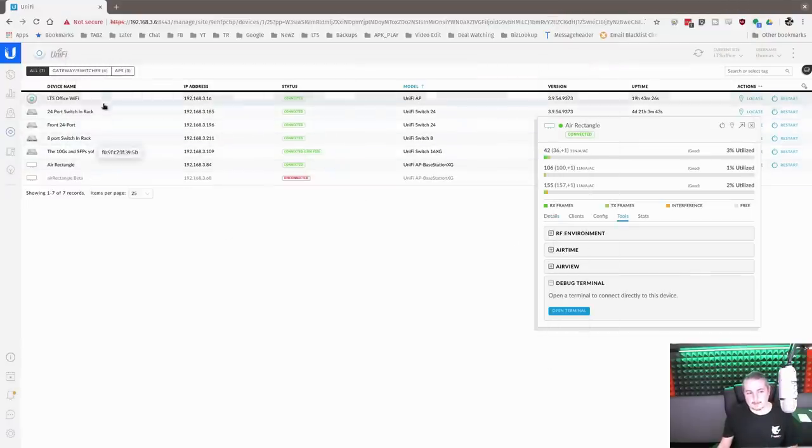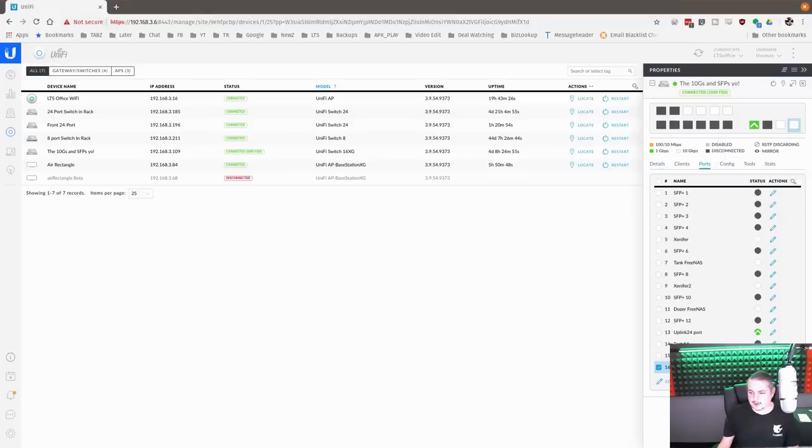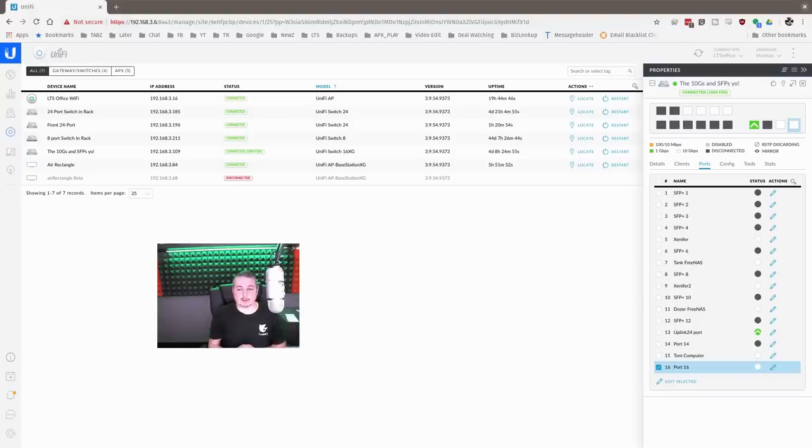Looking at this from the 16-port switch, you can see the Air Rectangle is connected at 10 gig — so that's through the PoE injector that says gigabit on the label. Like I said, that's a question that's come up: will it do 10 gigabit through that injector? Yes, it works perfectly fine. If you have a PoE switch you could do it that way too, but the switch would need to be 10 gig. Hopefully this was helpful — we're really happy with the device, no problems at all. We have a couple bids out there and hope to deploy these in larger high-density environments to see the performance.